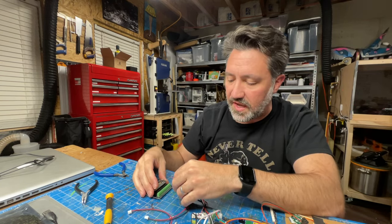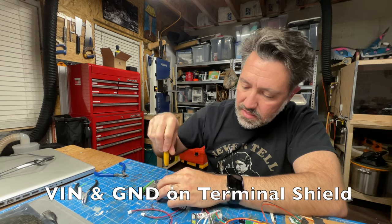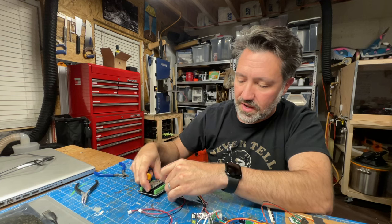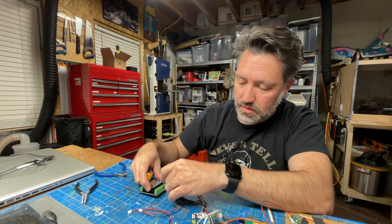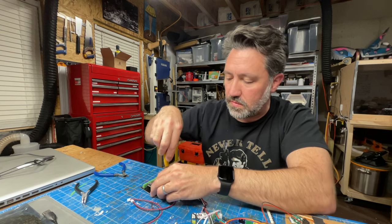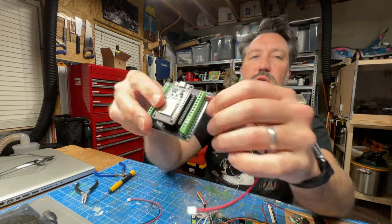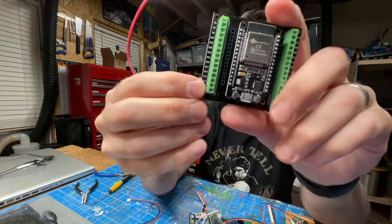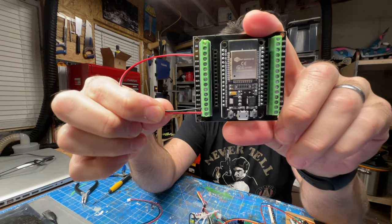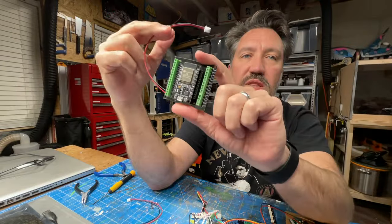All we need to do is attach power to the VIN — that's our 5V input — and attach a ground to the ground, and just make sure those are secured. So we have VIN goes positive and GND for ground. There, we just did the power connection.